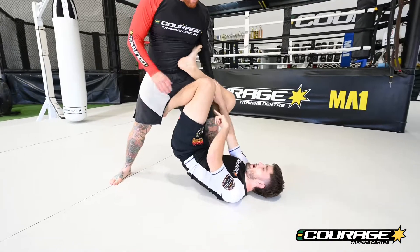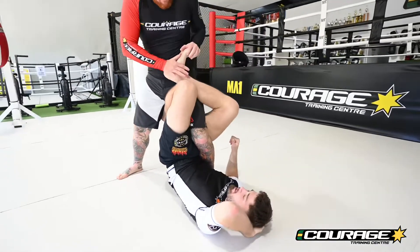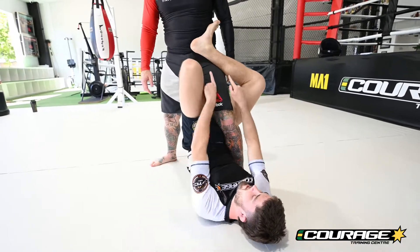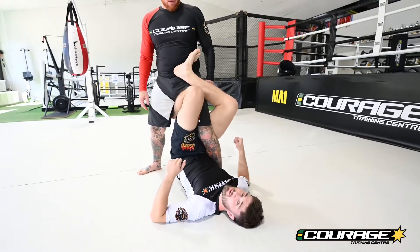Knee squeeze super tight. The sole of my foot on my partner's ribs. In some rule sets we can go over the top, but in IBJJF we have to be here. So the sole of our foot, knee squeezing.